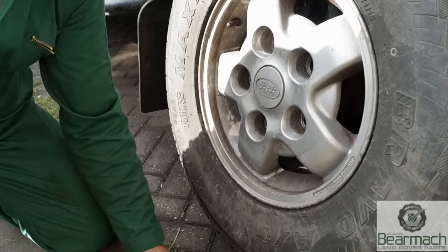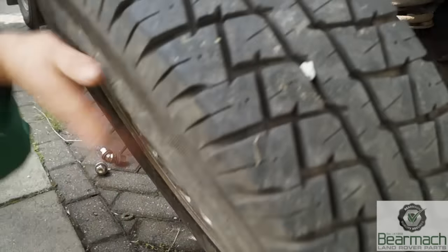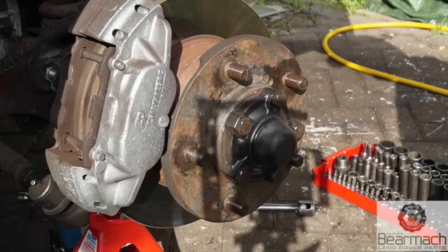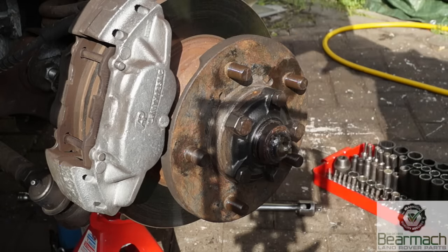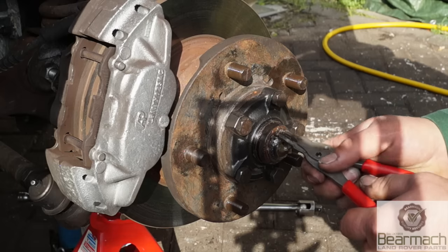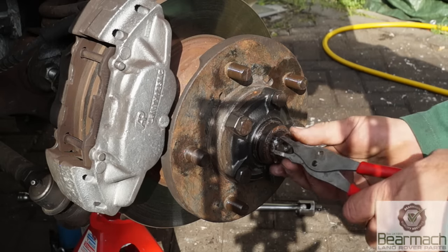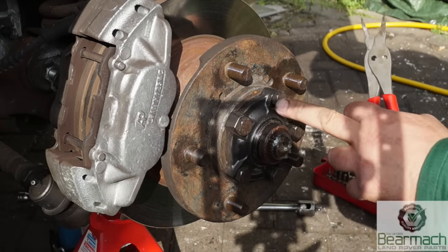I'm using an air gun here — obviously it's slightly different if you're going to use just a wheel brace. We're going to get to the driven hub first and remove that. If you don't know, pop the cap off and then take the circlip off. Underneath the circlip you have a couple of shims, which you need to remove and save.